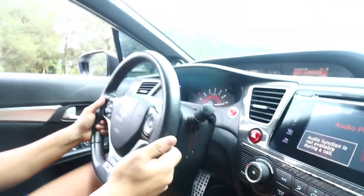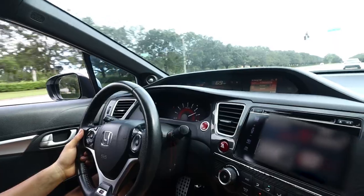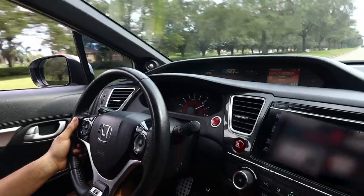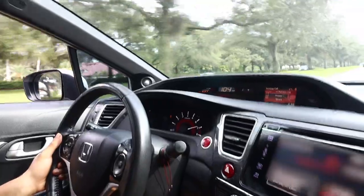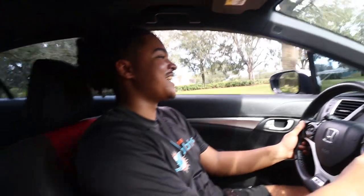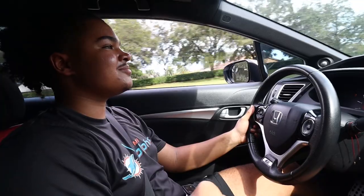You want Brembos until you gotta clean the wheels. That was crazy — if the brakes hadn't been there we would have been in the back of that car already.